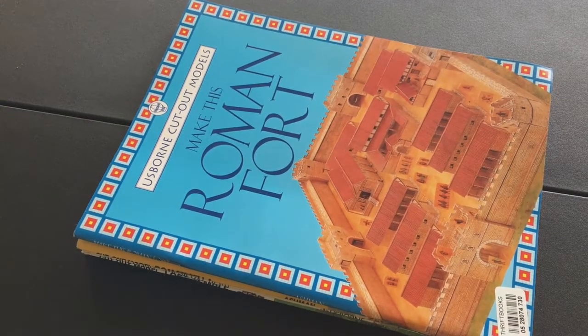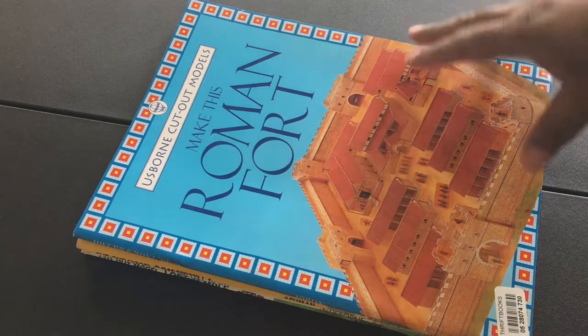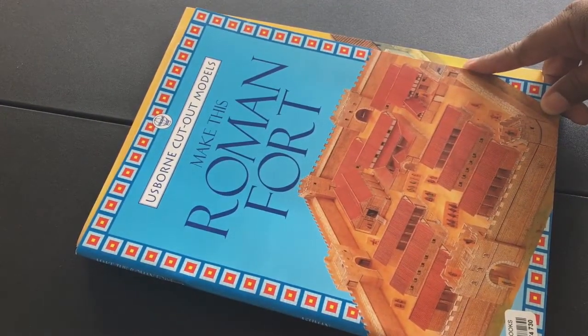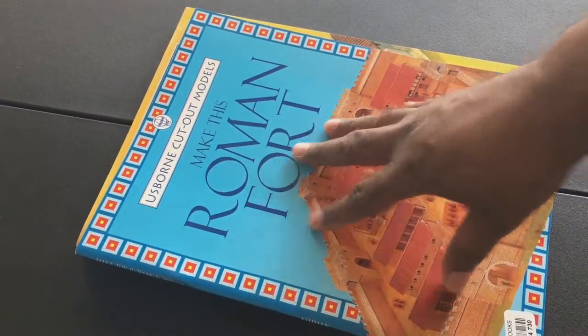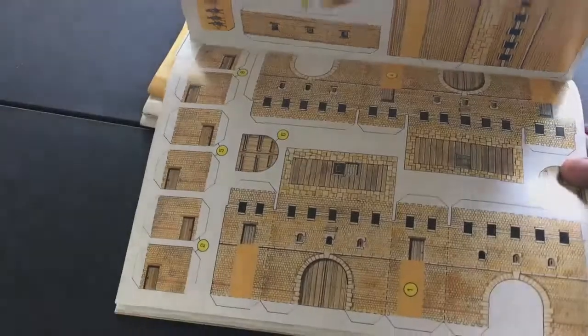Welcome to another homage video. What I try to do is look at things that have either shaped our hobby or made a big splash, then kind of faded away. Sometimes it's stuff only I came across, sometimes it's stuff a lot of you may have seen. This one is probably something I came across some time ago in my hobby — it's called Usborne cutout models. These are simply cut-out and paste sets that let you build complete buildings, towns, forts, cities, or castles — all pretty much themed.